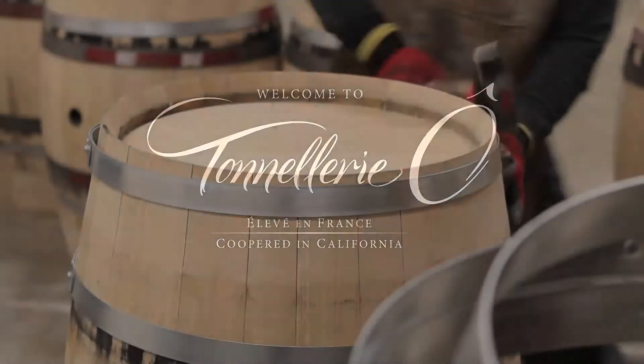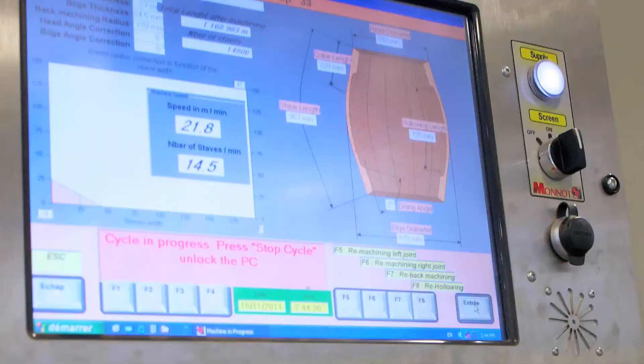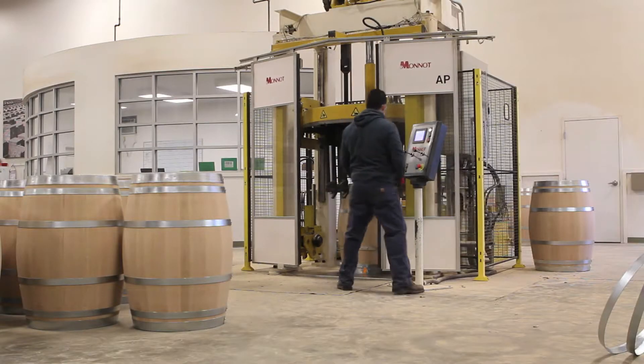Tenellery Oak Cooperage brings together the best of classic French barrel-making techniques and the latest high-tech capabilities to offer winemakers the most technologically advanced cooperage in America.